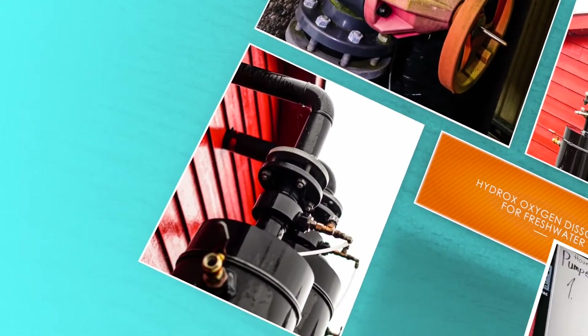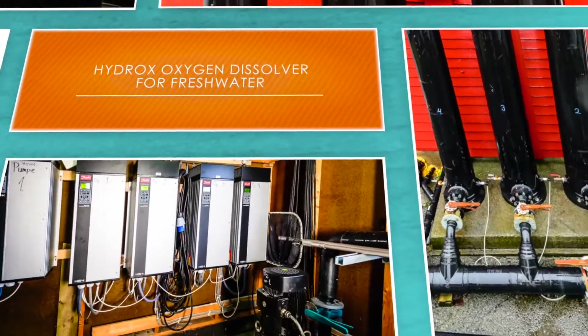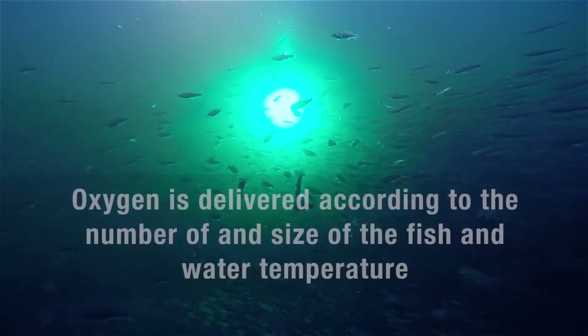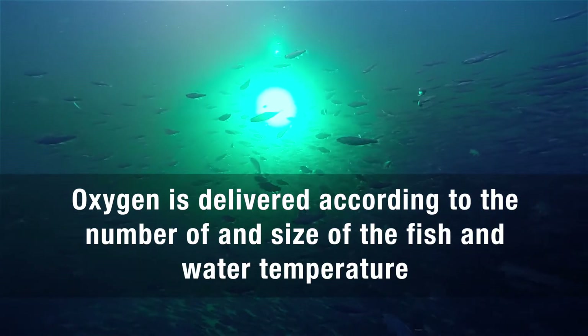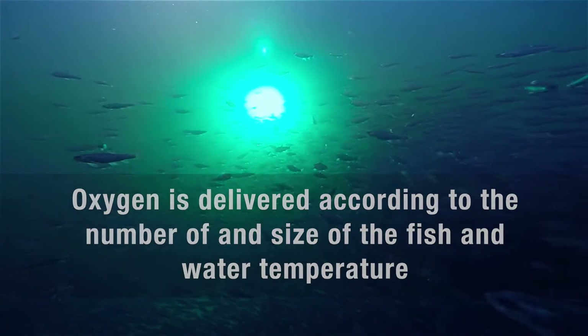Praxair's patented Hydrox Oxygen Dissolver systems are used with both fresh and saltwater fish farms to deliver the right amount of oxygen based on the volume of water, size of the fish, biomass, and temperature.